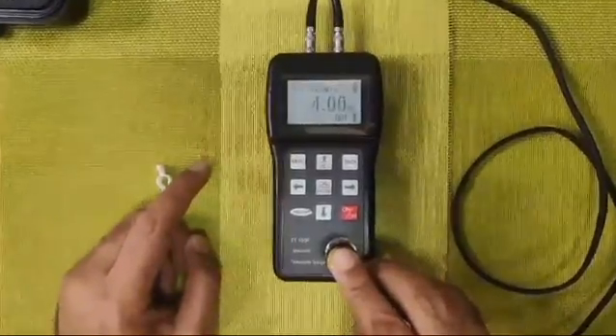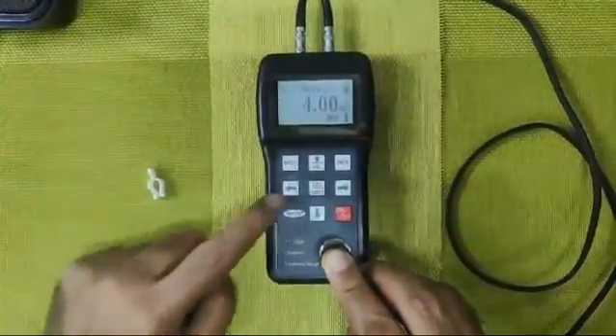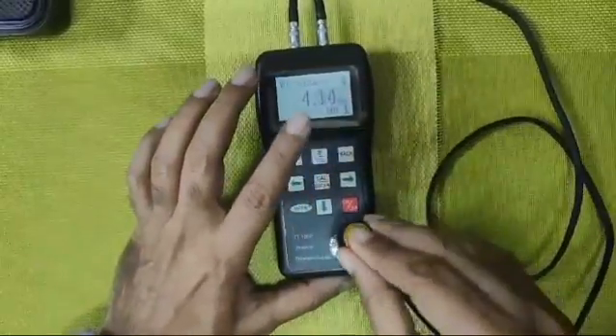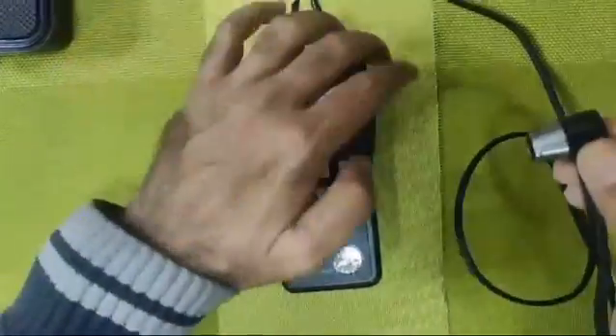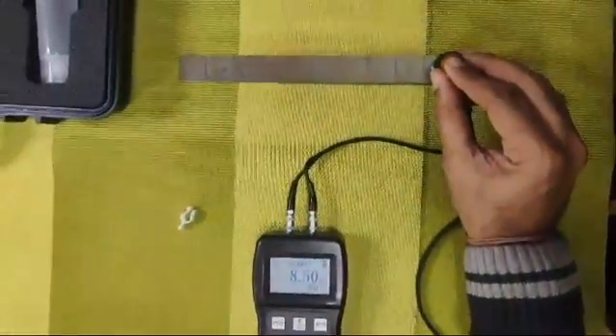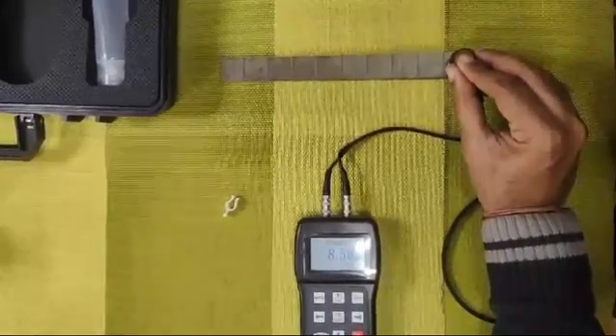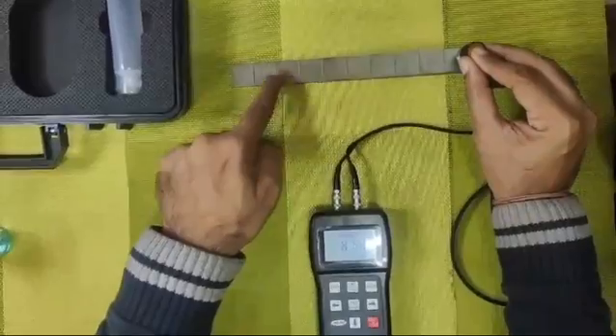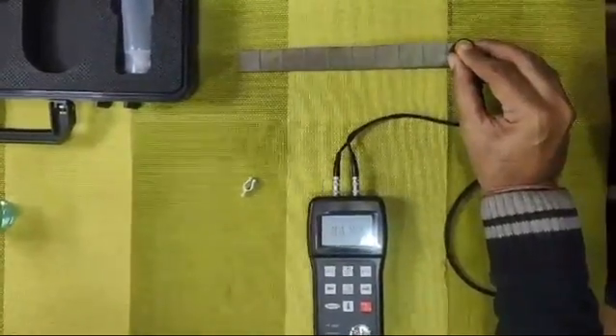It should show a reading of 4, which means it is calibrated. Now the same way we will try to check these test blocks — please note these are approximate test blocks, not accurate ones, just to give an idea. They are marked 10, 9, 8, 7, 6, 5, 4, 3 and so on.